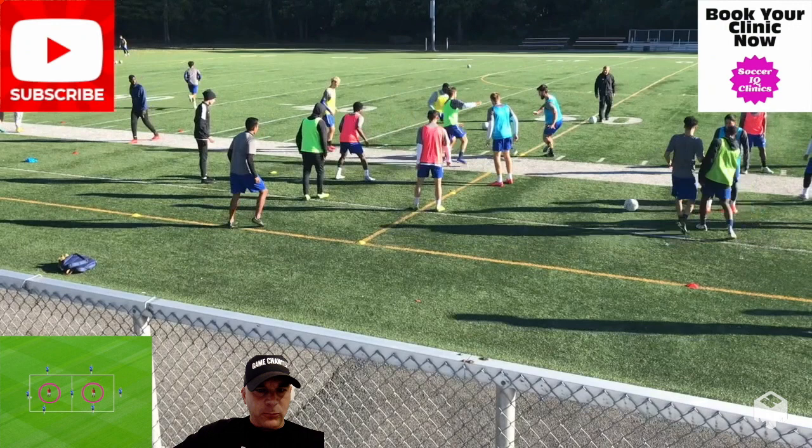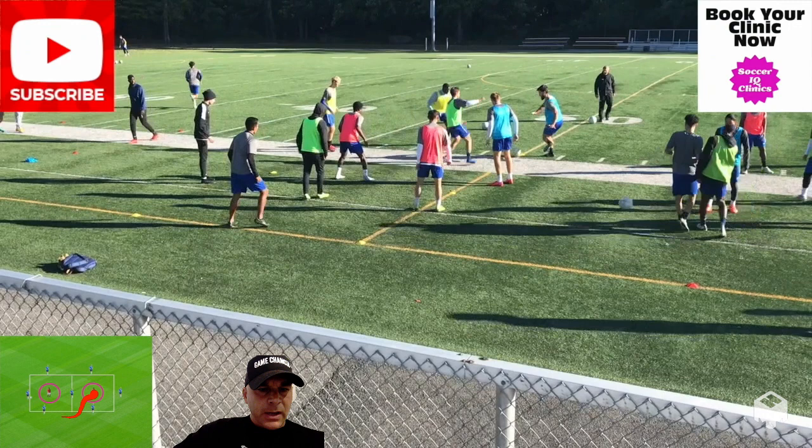What I have for you today is a really fun rondo. It's a partner rondo — 4v1 in this box with one ball, and then as this player in the middle turns around, it's another 4v1 here. There was an extra player in training so I added an extra player, making it 4v1 and 5v1.